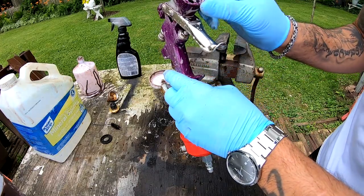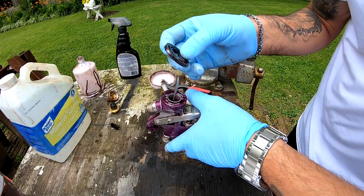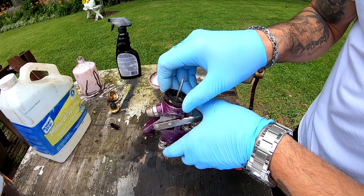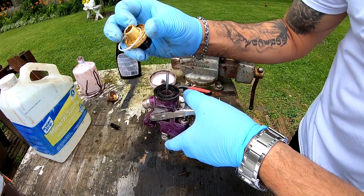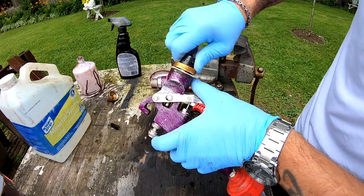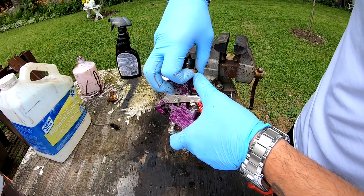All right, I think we're pretty much ready for assembly. So basically this guy just goes in here — it's got one little thing that sticks out like a little nipple right here, and that's going to go into the middle up here. Then this guy goes in here.